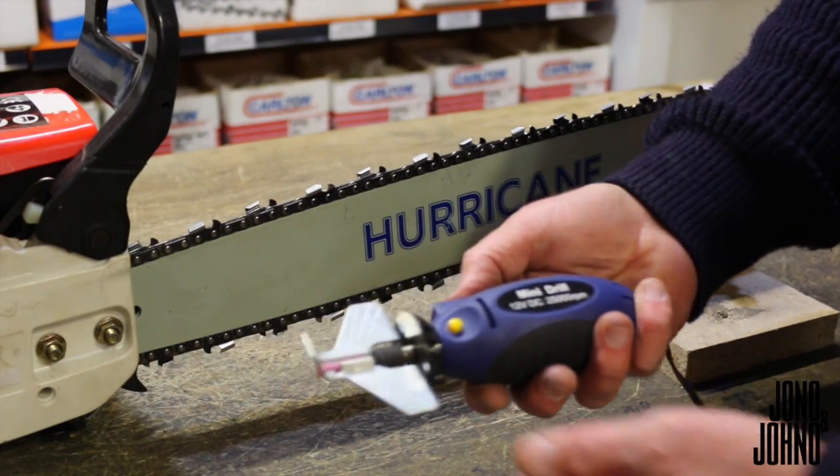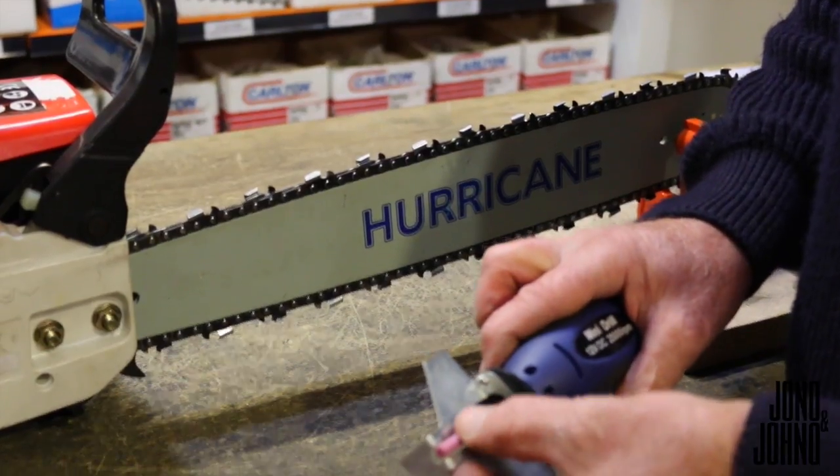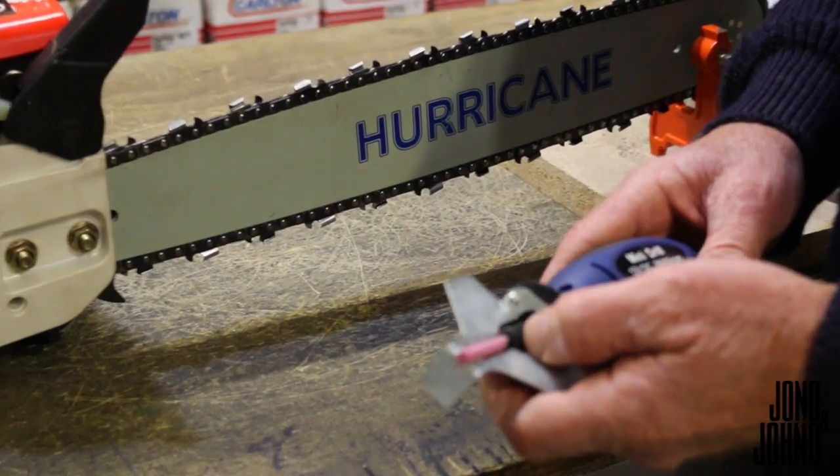Your little mini grinders. Choose whatever stone suits the cutters on your chain. There are three different sizes, three different size chains.